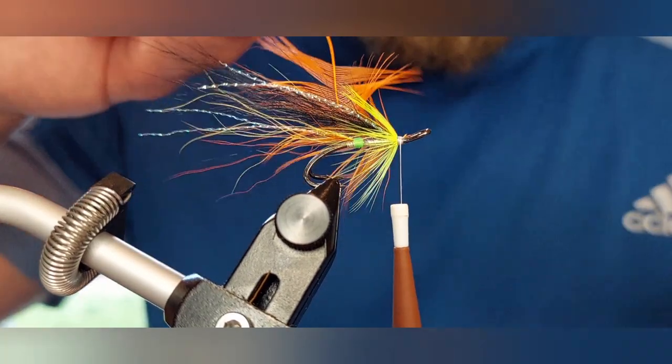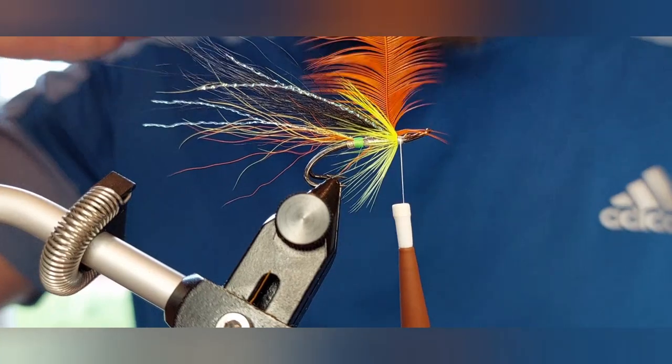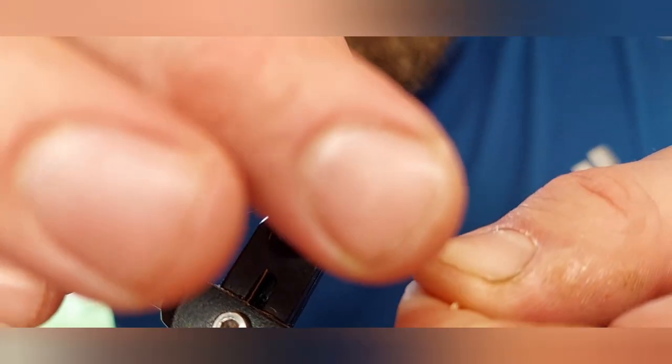Same thing again — spread the fibers down with my scissors and wet your finger and thumb, tease them back, and just begin. You'll see that just by using that simple little technique it wraps beautifully.